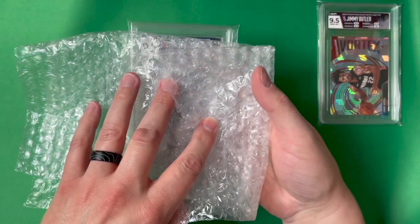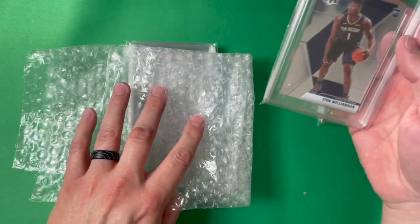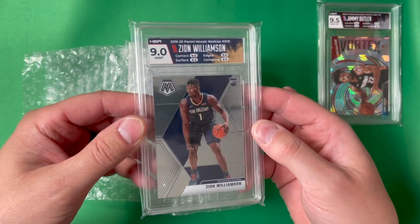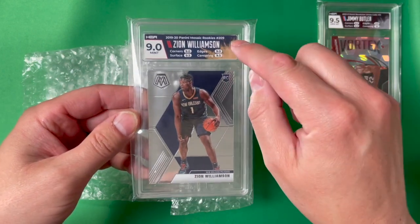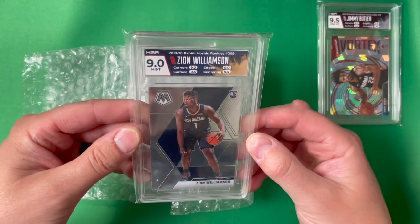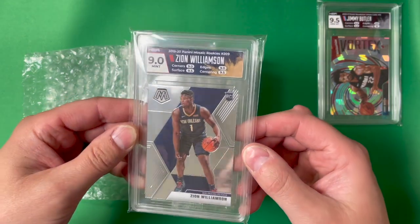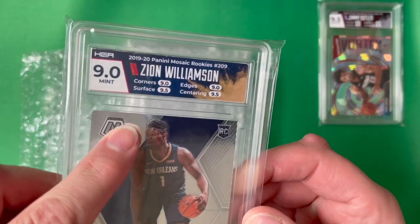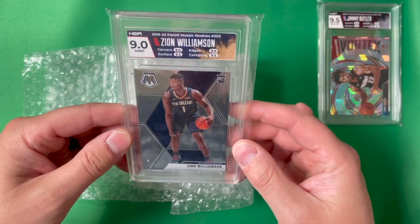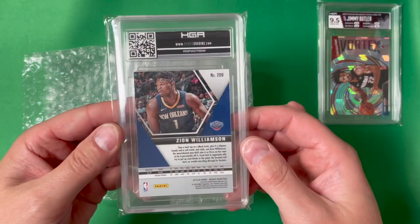The next card is a Panini Mosaic Zion Williamson rookie, and we pulled a 9 on that. On this one I did the team match — you can see it's got the team colors in the logo. It looks like there was a little bit of an issue on some corners and edges; I can see there's not quite a clean cut across that edge. Still excited about that — anytime you can get a graded Zion card I think the more the merrier.